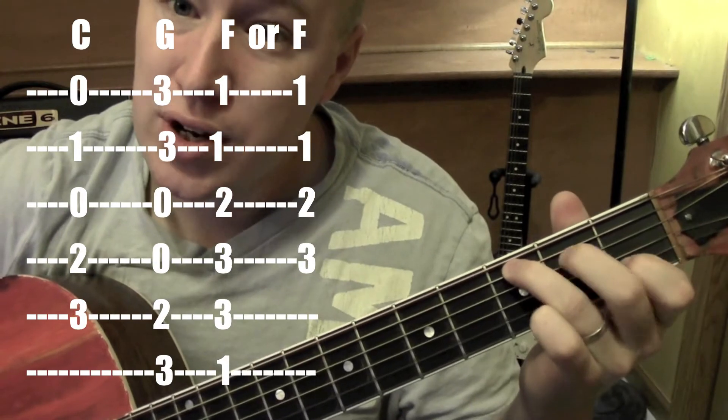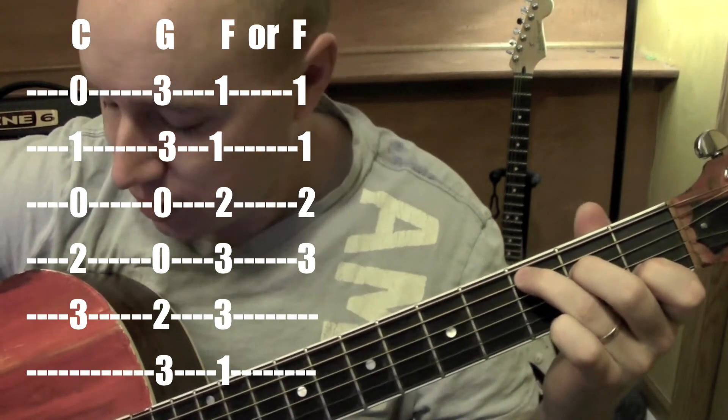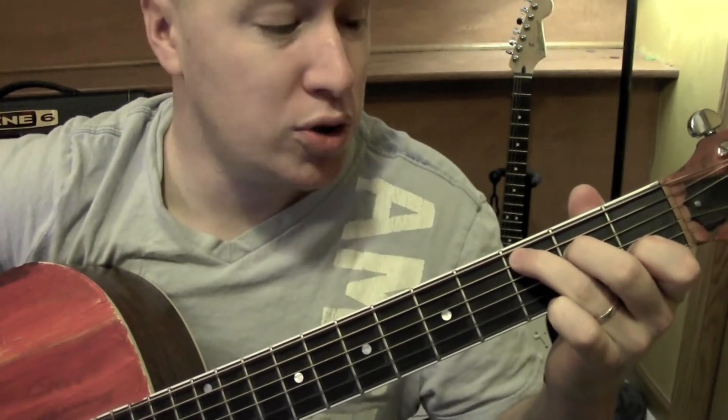C — second string, fourth string, fifth string. Those are the three chords we need.